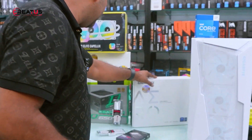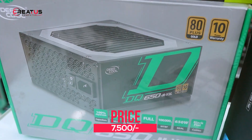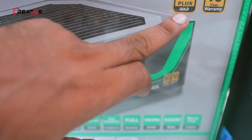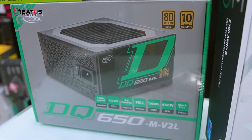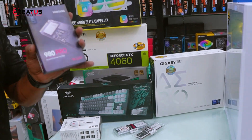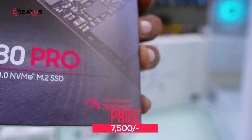Now we will build with a power supply: the Deepcool DQ650-M V2L, which is an 80 Plus Gold certified and full modular power supply. Now we will see the SSD. This SSD is 1TB — the Samsung 980 Pro NVMe M.2.